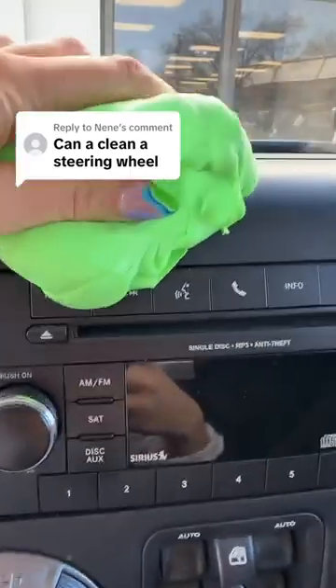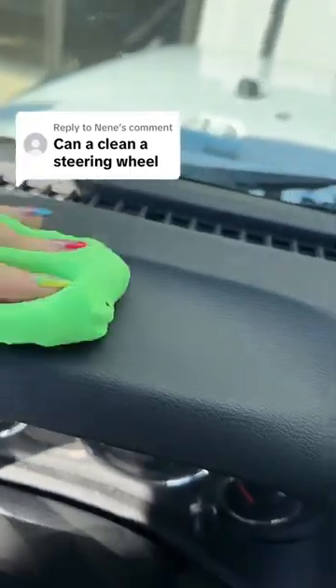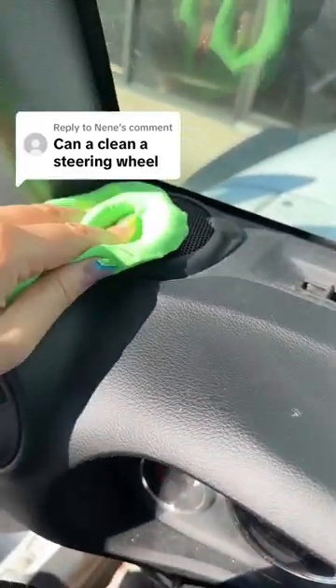Yeah, this does a great job and my car smells like mint chocolate chip right now. I'm not really mad about it. Wow, it looks so much better!